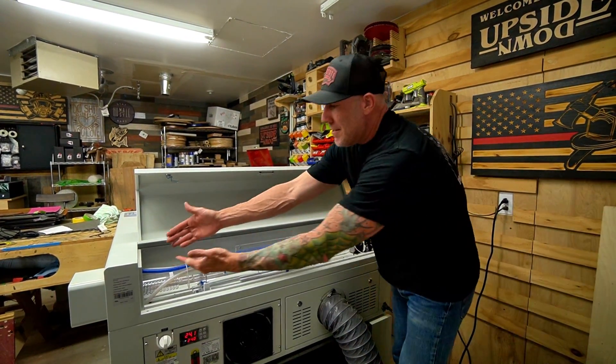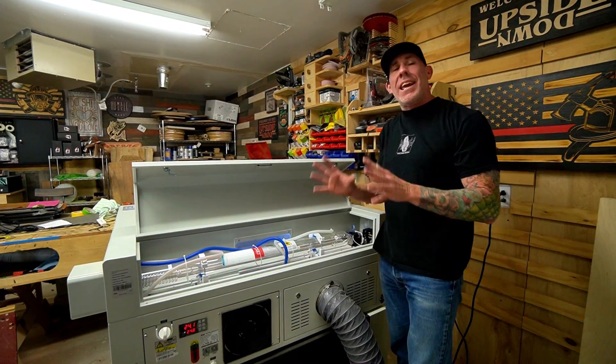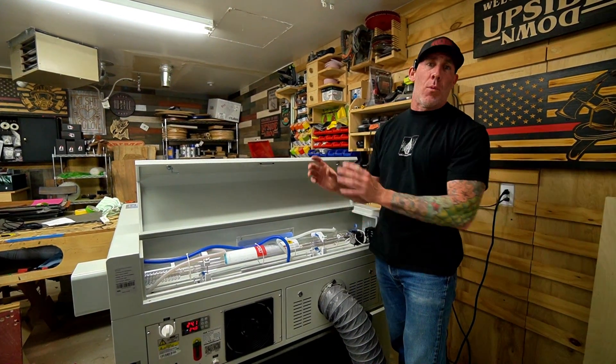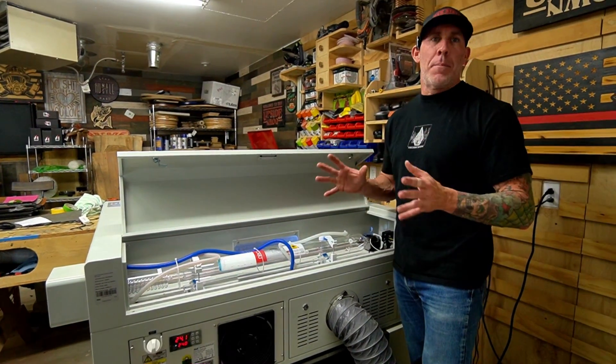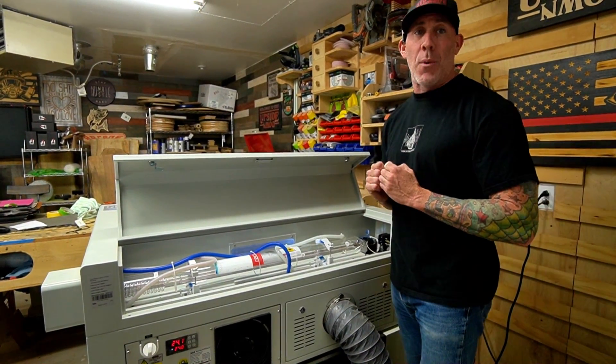In case this is your first time looking at a CO2 laser tube, this is a glass tube that is actually filled with water. This is a high quality Reci tube and you're going to get a 15,000 hour work life out of this tube. Compare that to our 60 watt laser in our shop — that unit is only rated for 1,500 hours.